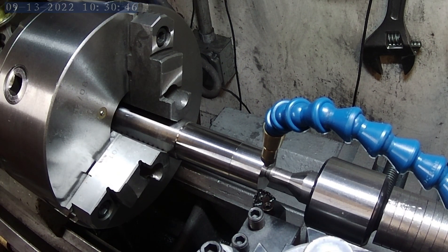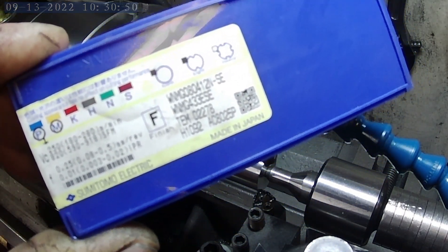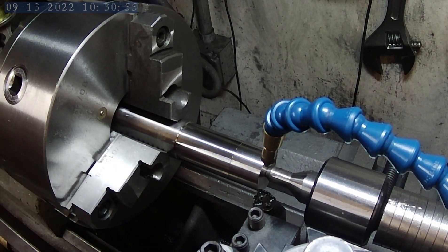And next up we have from Japan — WNMG 433ESE. Now when I think about Japan I think about quality. You can tell just by looking at these inserts that they are absolutely high quality, but I want to see how that translates to finish. So let's get this one going and see what we got.